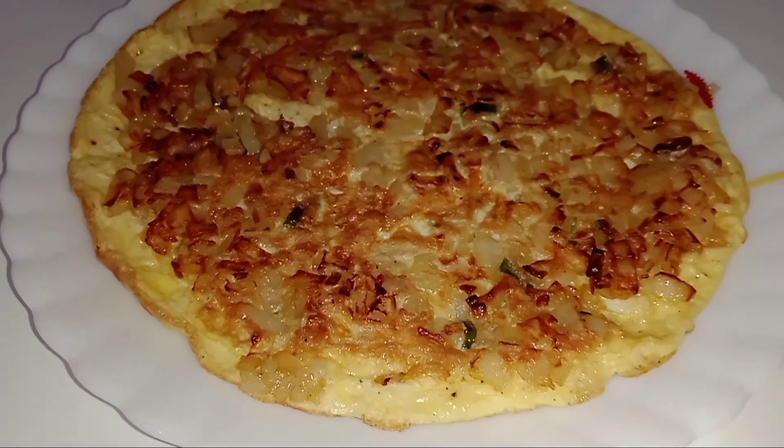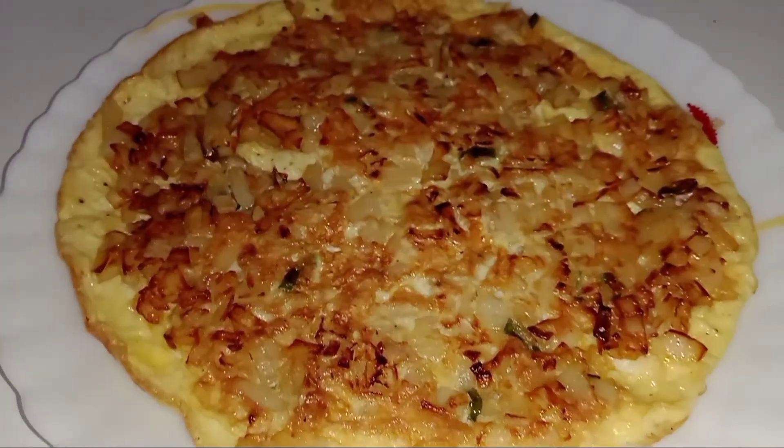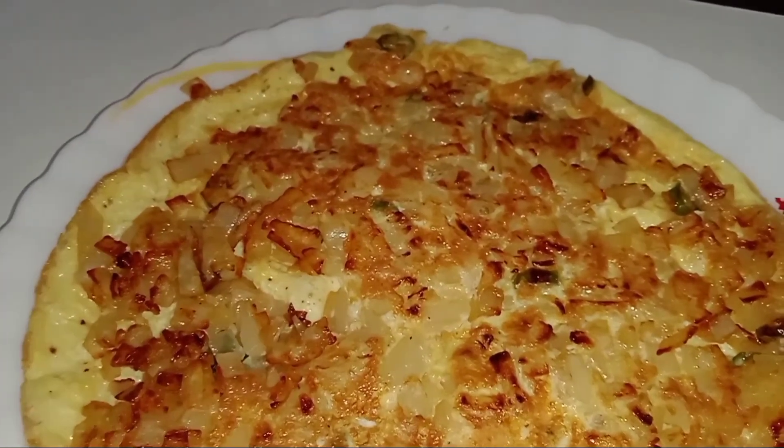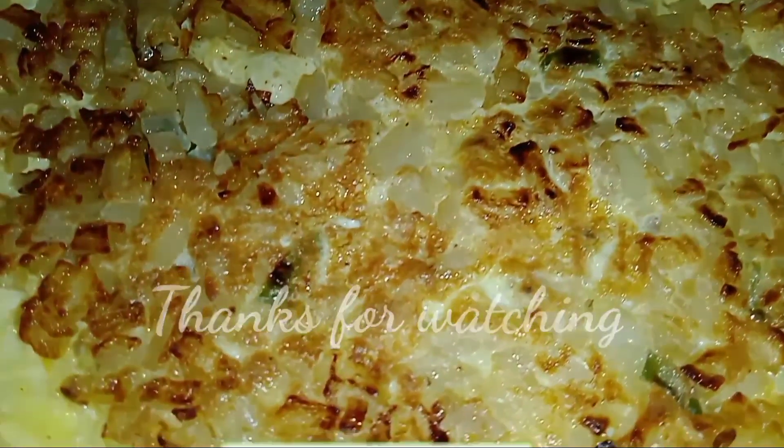This is our omelette — this is the recipe for all of us. Thank you.